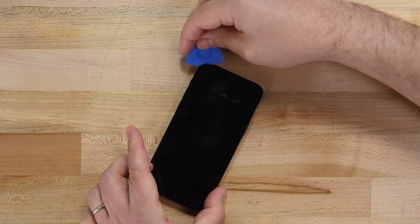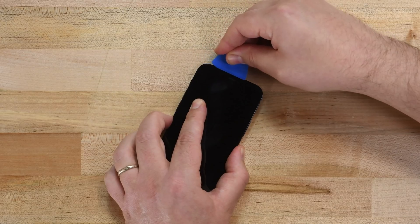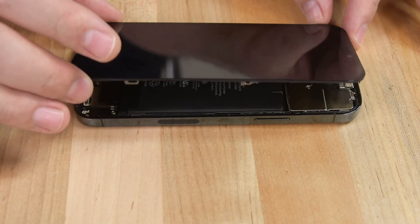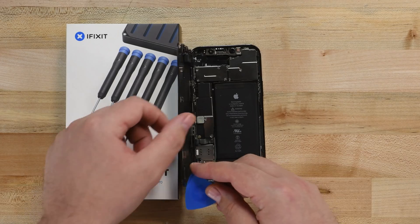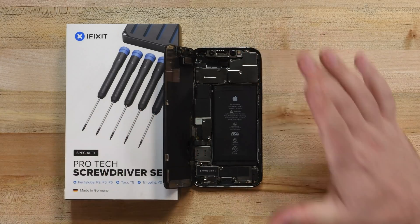With the sides of the display released from adhesive, it's time to turn our attention to the top edge. Slide your pick along the top edge of the display to cut away the adhesive. Swing your display up from the right side like you're opening a book, but be careful — the display is connected to the iPhone's logic board by several fragile cables. Prop your display up at about a 90-degree angle using something like your iPhone's box to hold it in place.